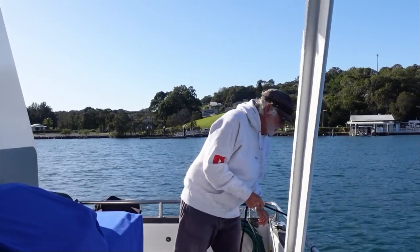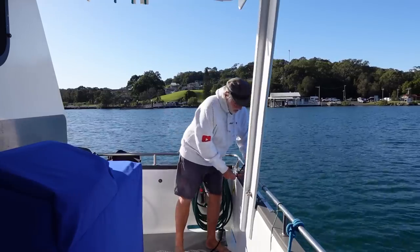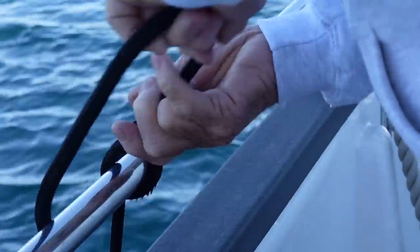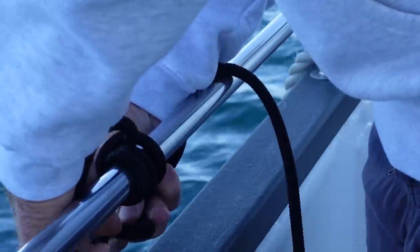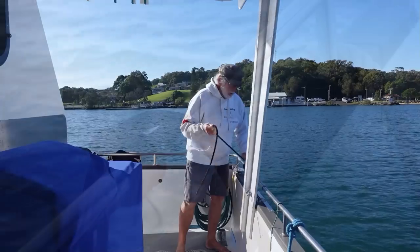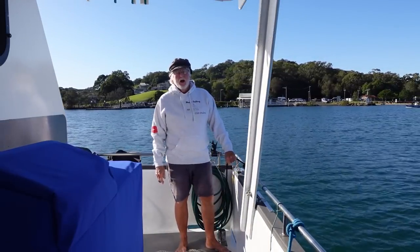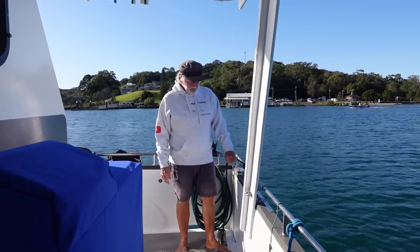When I'm tying my fenders, what I like to do is put the fender over the side, hold the rope and get it to about the level that you think the dock's going to be at, and then I tie a rolling hitch. If you're tying rolling hitches, always finish them with a half hitch otherwise they'll slip. There are other knots you can use, but a rolling hitch is one I know and can do pretty quickly.